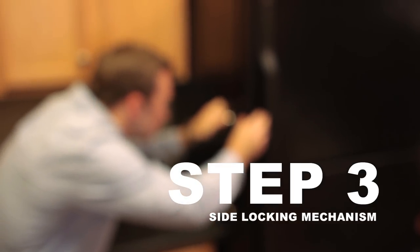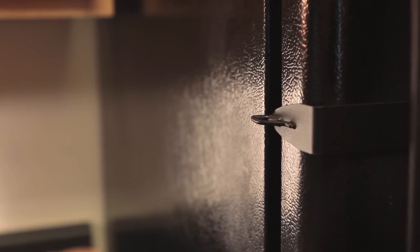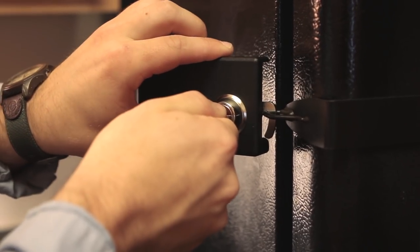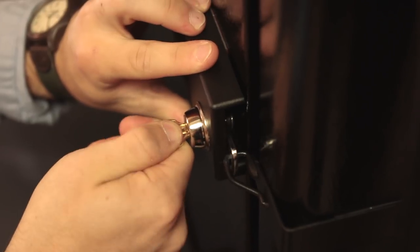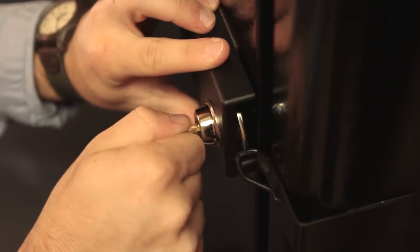Take the side locking mechanism and with the key, lock into the front latch. Before removing the adhesive strip, put the lock in place and open and close the lock to confirm good placement.